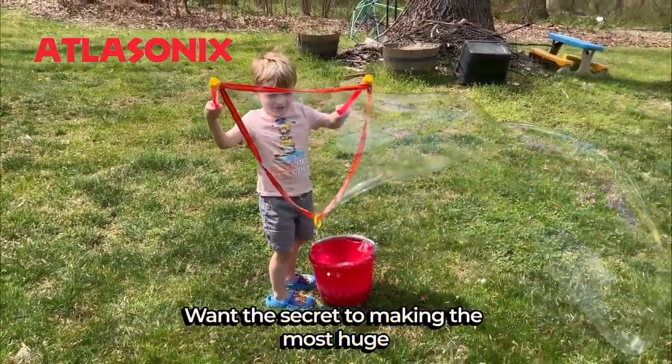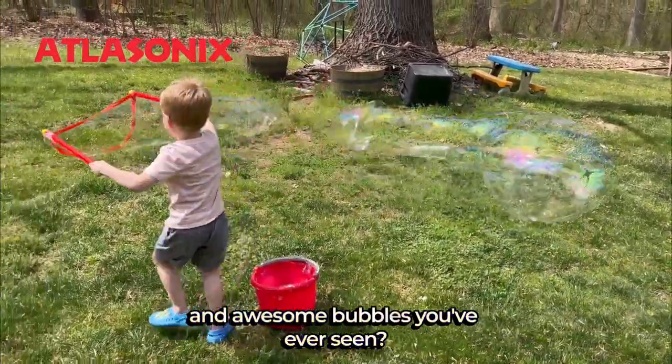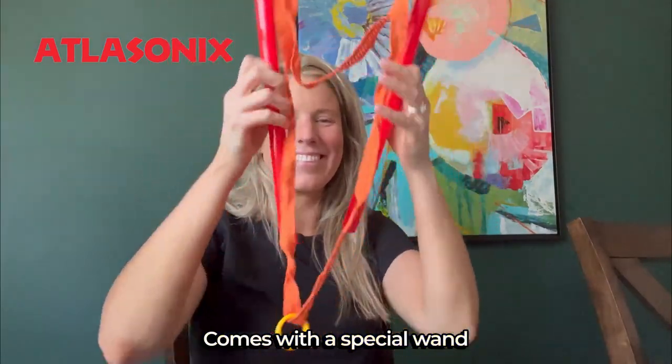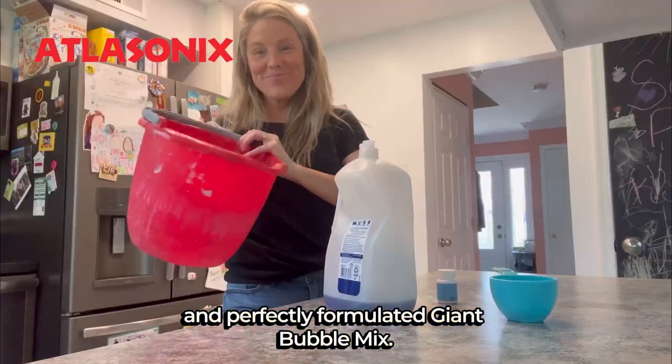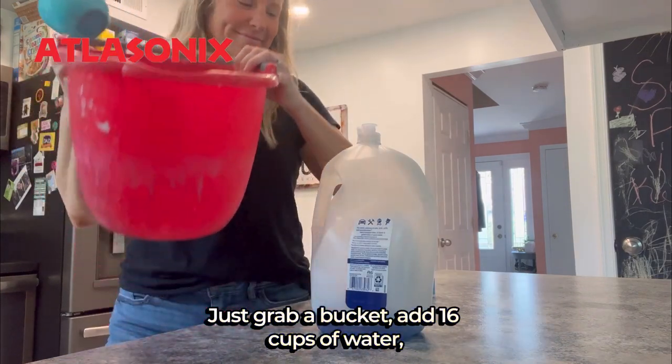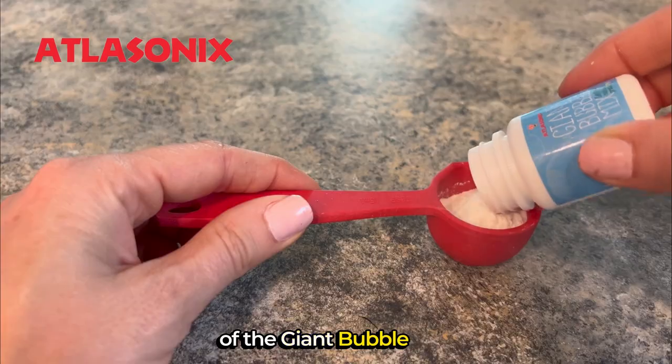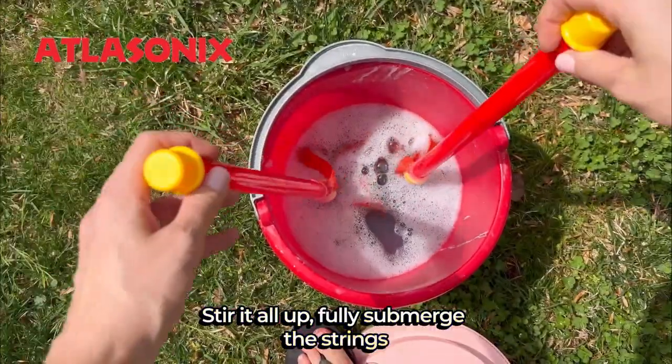Want the secret to making the most huge and awesome bubbles you've ever seen? We use Atlasonic's giant bubble set. It comes with a special wand and perfectly formulated giant bubble mix. Just grab a bucket, add 16 cups of water, one cup of dish soap, and one tablespoon of the giant bubble mix, then stir it all up.